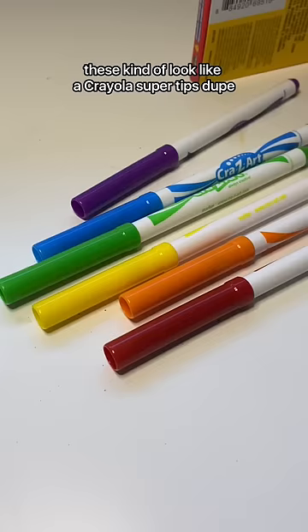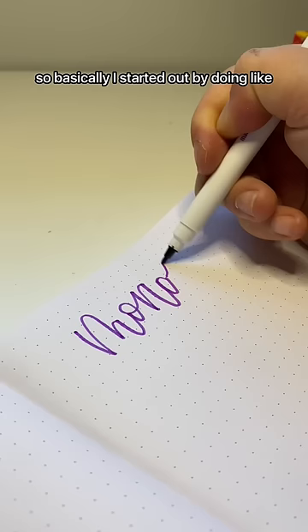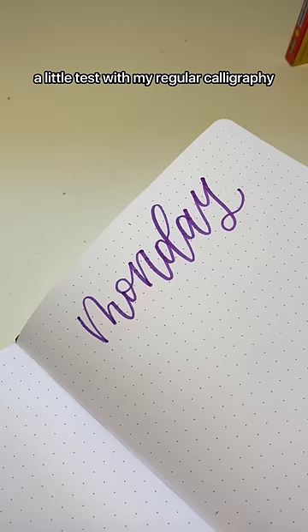To be honest, these kind of look like a Crayola Super Tips dupe, but as soon as I opened them up, I realized that the tip is a lot smaller than I expected. So basically, I started out by doing like a little test with my regular calligraphy, kind of pressing down on the down strokes.